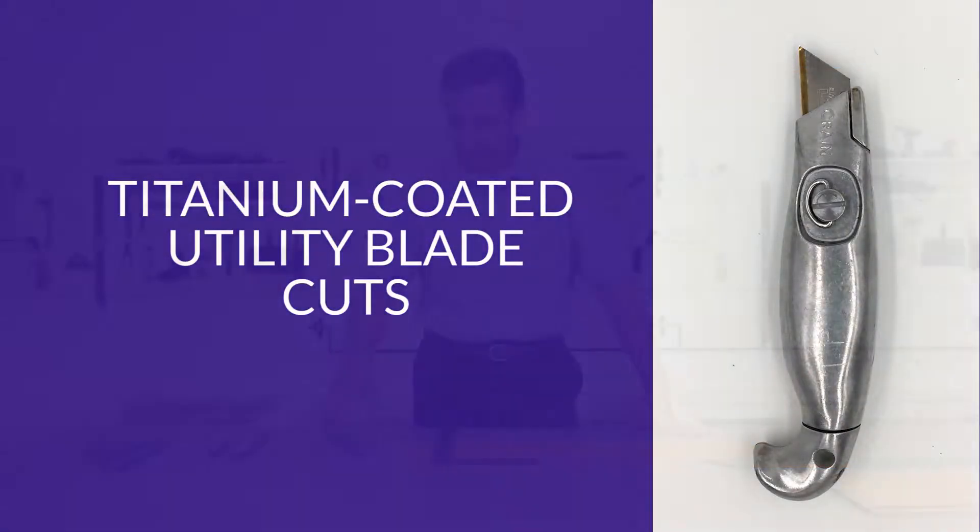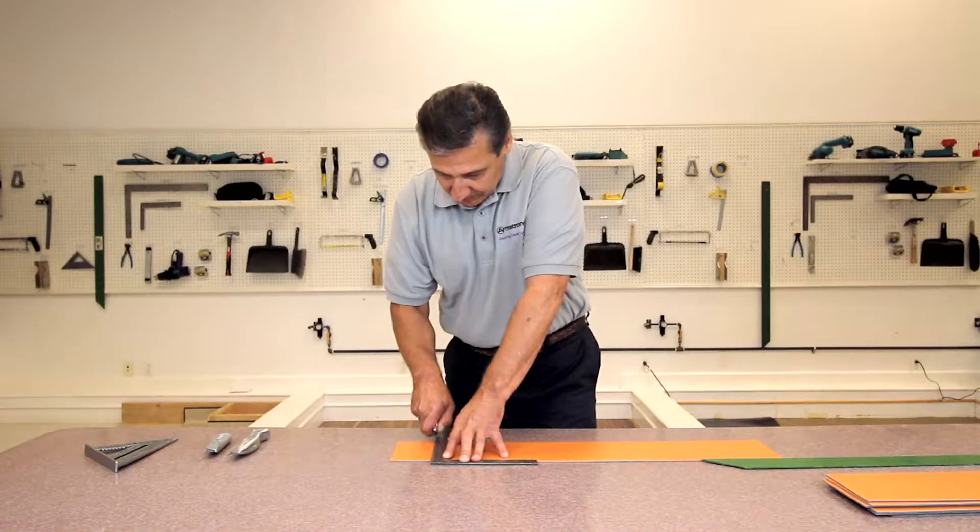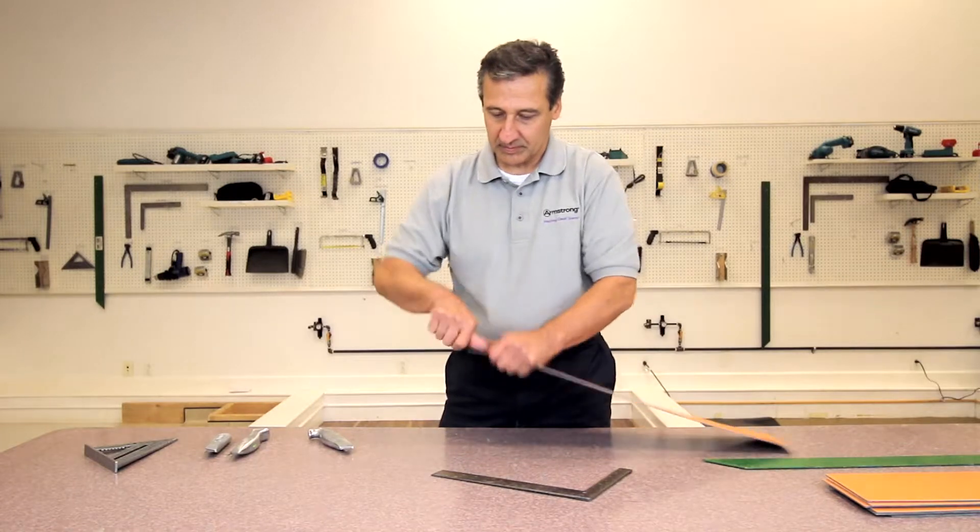Our next cut is again made with a titanium coated utility blade. Notice how cleanly and effortlessly the tiles snap apart. The edges of the pieces are straight and clean.